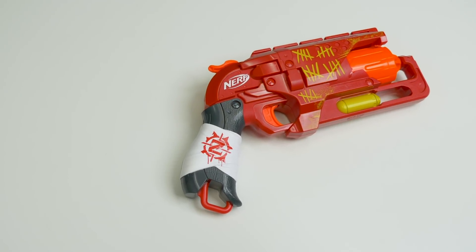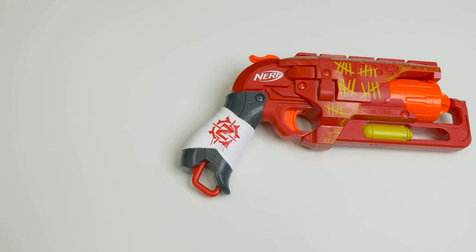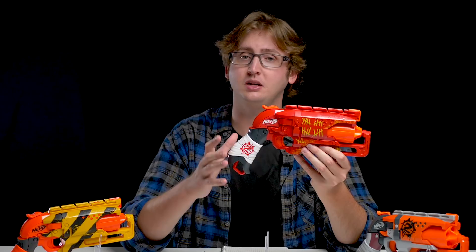And now down to the grip. Overall, this is a pretty comfortable grip, identical to the original Hammershot's grip. It doesn't feel like a classic blaster like a Strong Arm or a Strife with those traditional Elite proportions — it is a little unique. But it's pretty comfortable, and I think this would be comfortable for a small young hand or an adult hand. At the bottom of the grip, we have a sling or lanyard mount.